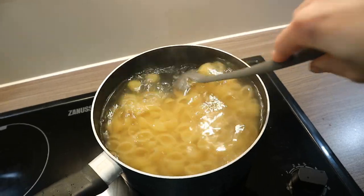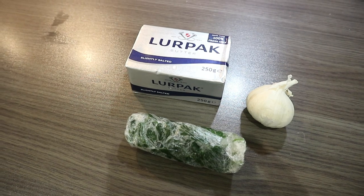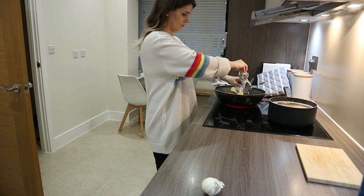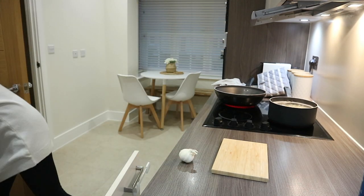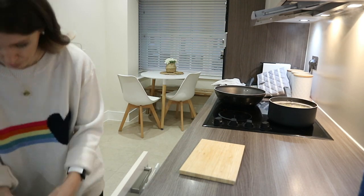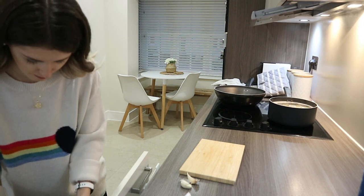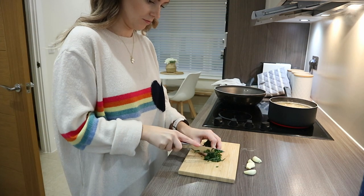While the chicken is in the oven, I'm going to start making the pasta side. I'm using shell pasta tonight, and for the sauce I'm going to make a buttery garlic and parsley sauce which I found on a Romanian recipe website — I'll link it down below. You use 50 grams of butter, 3 or 4 garlic cloves, and some chopped parsley leaves. I'm using shell pasta because it catches the sauce inside, which is perfect.